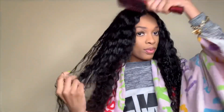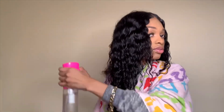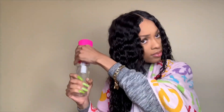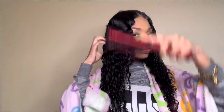I can already see those waves — they're so pretty, and the hair isn't even fully wet yet. She's getting a little more saturated with each spray, almost there.